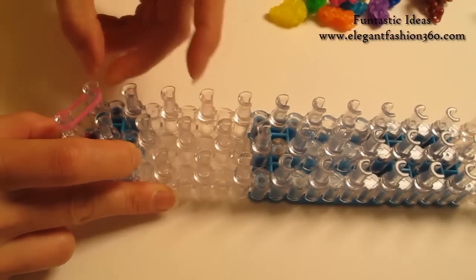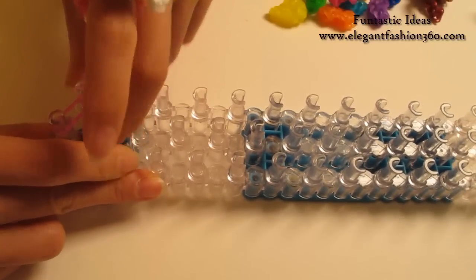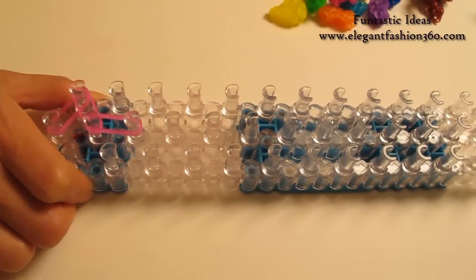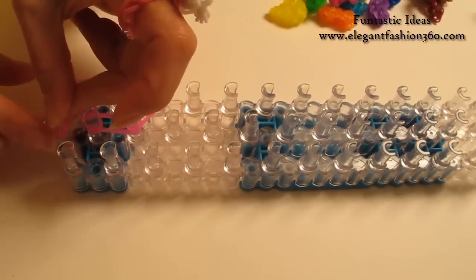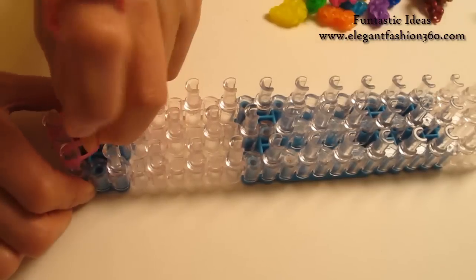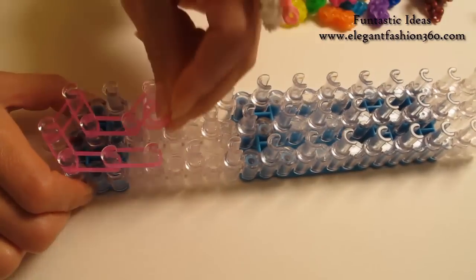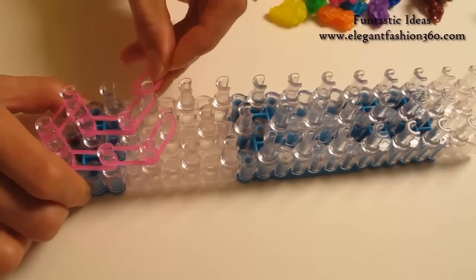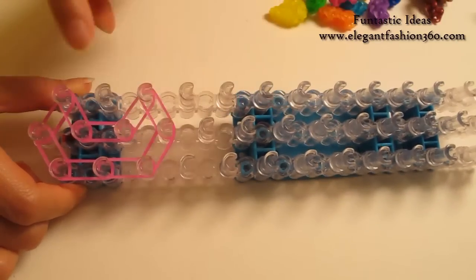Start from first on the center to first on your left. Two. First on your left to second on the center. Second to third on the center. Third on the center to third on your left. And two. From first on the center to first on your right. Two. First to second on your right. Second to third on your right. And third on your right to fourth on the center. Third on your left to fourth on the center. So it's going to look like this.